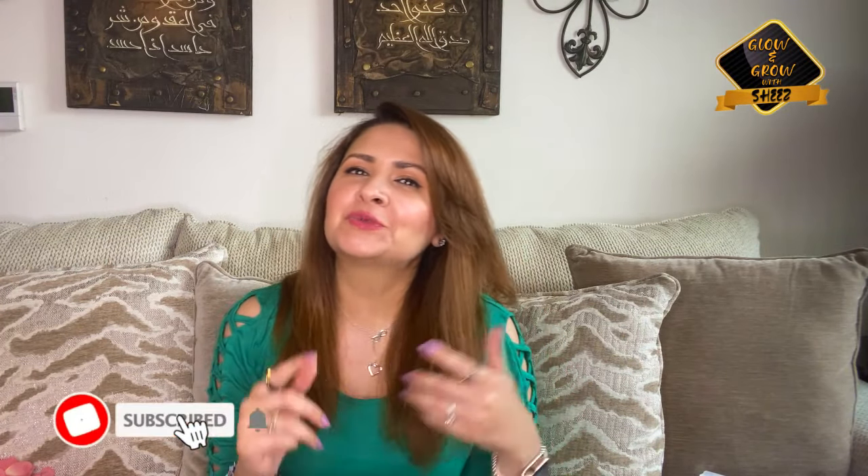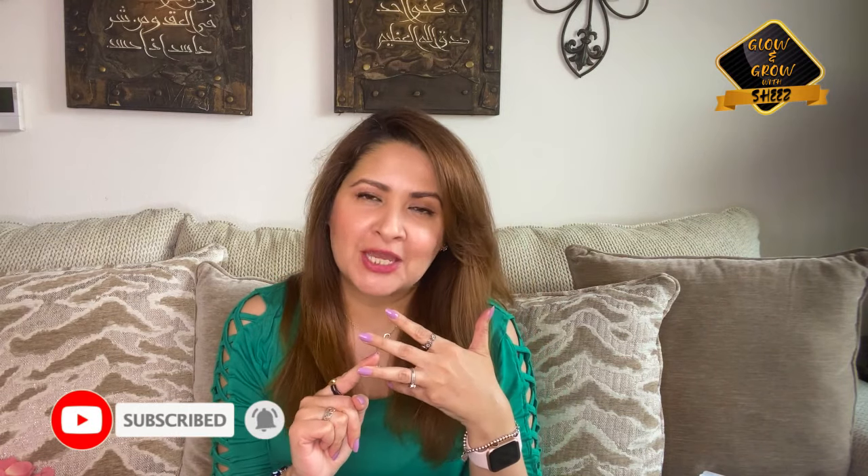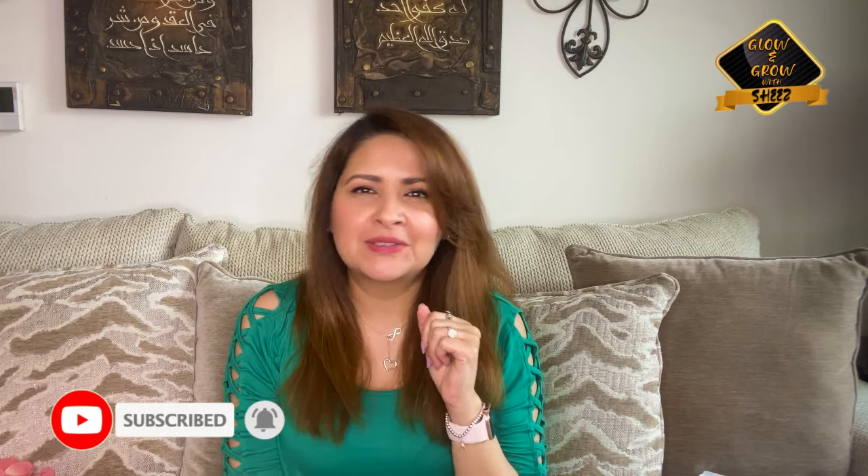I hope that today's video will be liked. Please do like, share, and subscribe to my channel. Don't forget to press the bell icon so that as soon as I upload a video, you will be notified right away. We will see you very soon. Until then, glow and grow with Sheez.